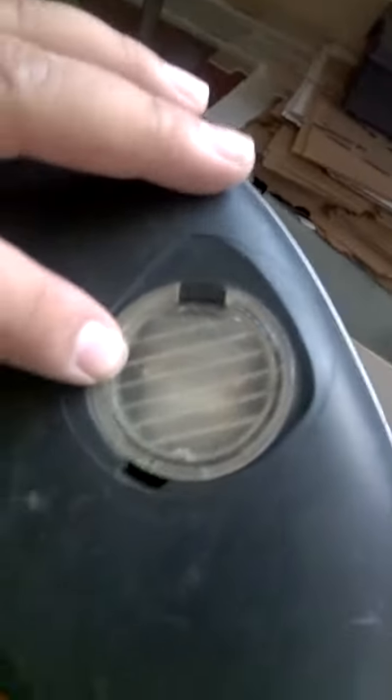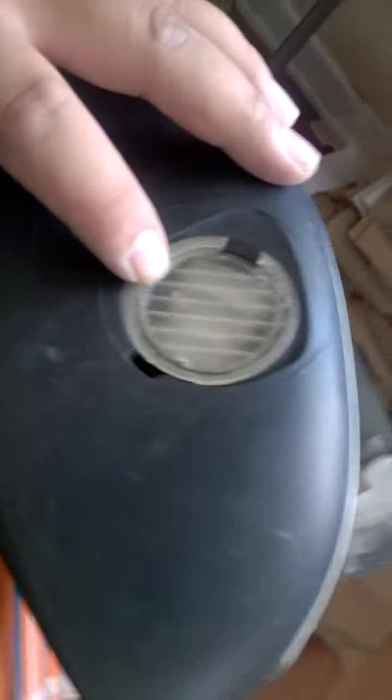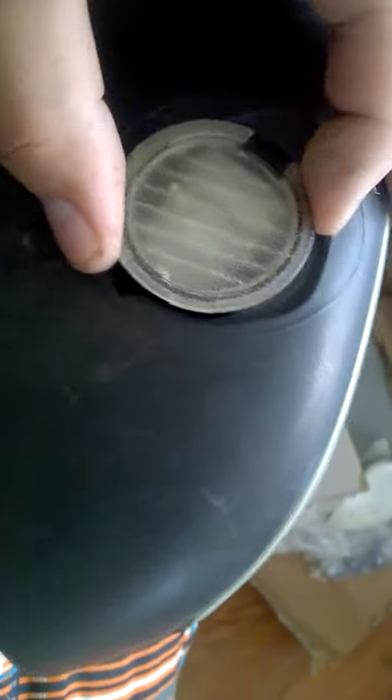Today we're going to change the puddle light on a 2007 Ford Taurus. I think the side view mirrors are the same for 2000 up to 2007. This puddle light has broken, so I'm going to replace it with a puddle light from this one.